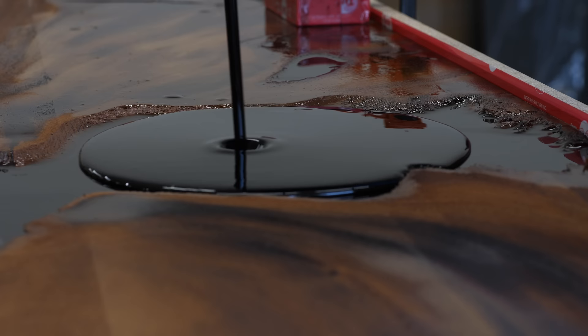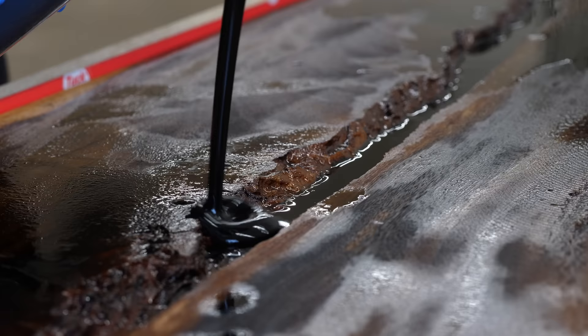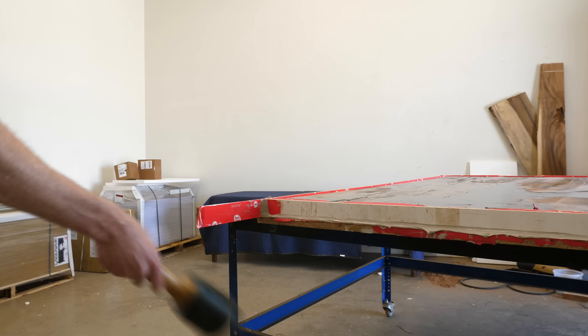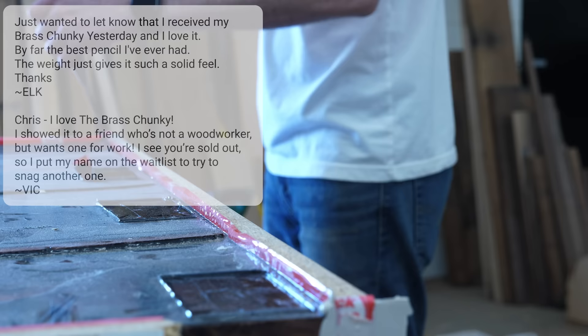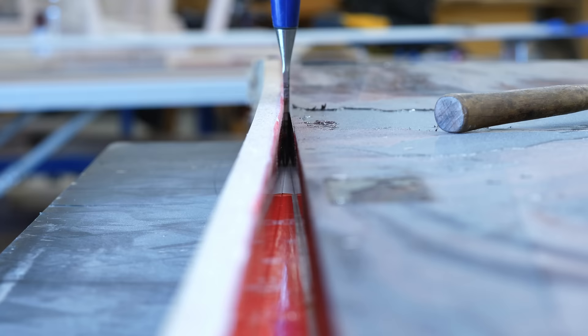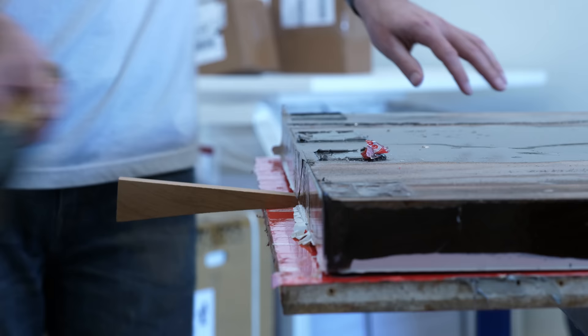A minute ago you might have noticed me using a big brass mechanical pencil — that's the pencil I've been designing for the last few months. Last month we finally released it and it immediately sold out. Then about a week ago they started shipping and I started getting comments from people, and I could not be happier with the response. For people who missed out the first time, I'm putting together another limited run, so seriously do move fast — they really do go fast.